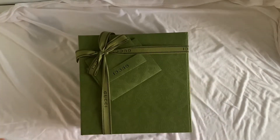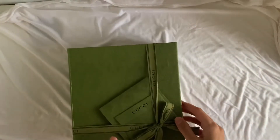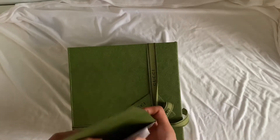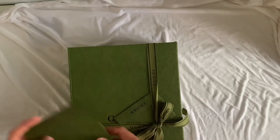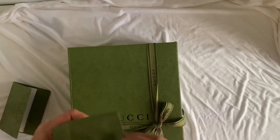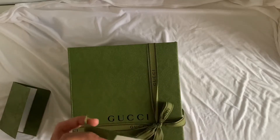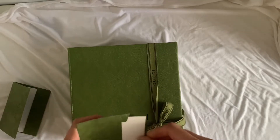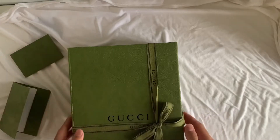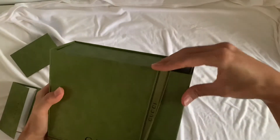This is their new packaging in green — it has a vintage look to it, I love the vibe. It comes with a ribbon, and they also give a blank card, which is sweet when you want to give someone a gift. You can actually write a little cute note for them.